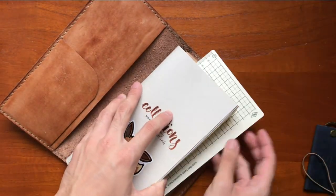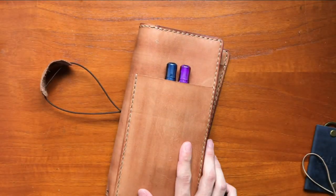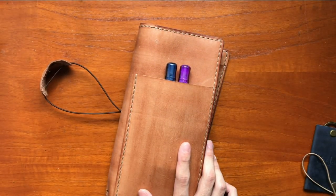I'm going to slip this in — everything looks good.